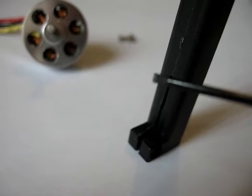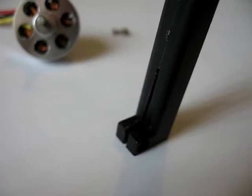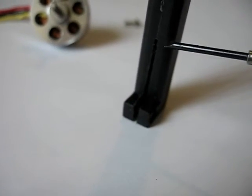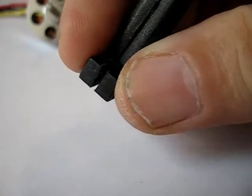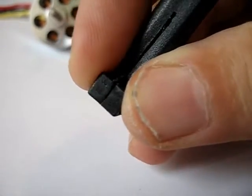So you can see now what I've done is I've cut a slot from about here to here in the bottom section. I've cut a slot here about an inch in the bottom section. This allows the mount to flex a little better like this.